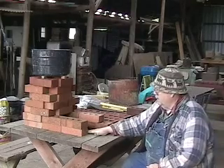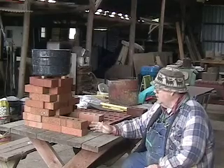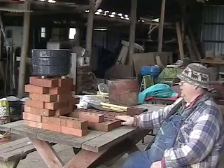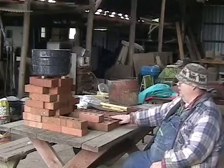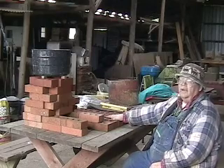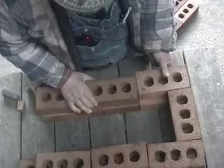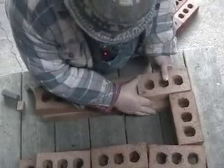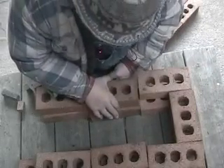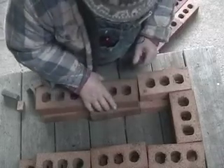We've done this on a table just because it was easy to experiment with the layup of the bricks. Actually, this will be on the ground or on a concrete floor, and it will be sitting on a layer of brick to protect the concrete floor. We've dismantled it down to essentially the base, and the base has got a little bit of a shelf here.